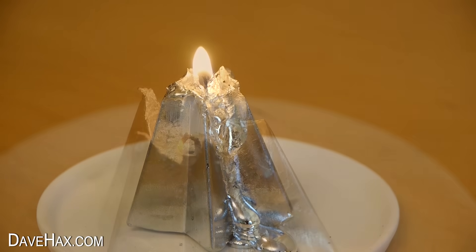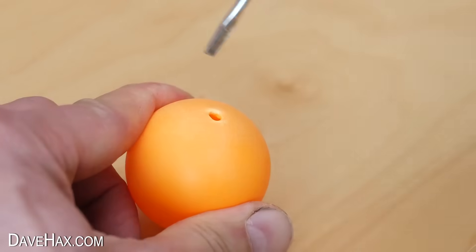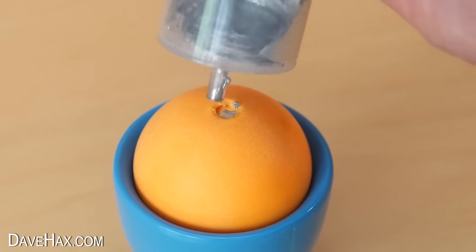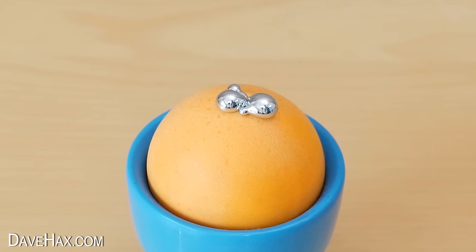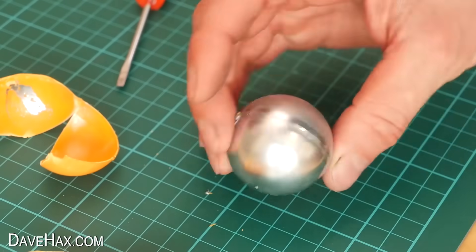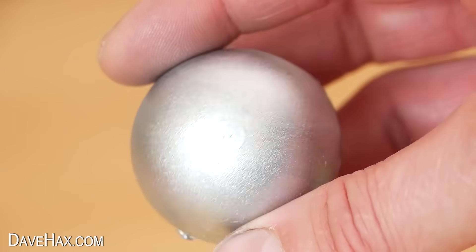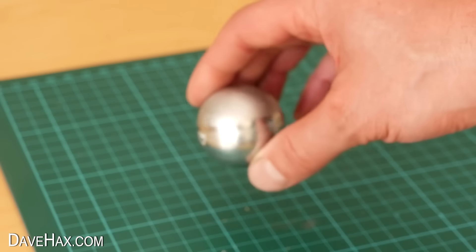For the next one I wanted to make a round metal ball. So I poked a hole in a ping pong ball, stood it upright in an egg cup, then filled it with Gallium. As it cooled down it actually expanded a bit, so I snapped off the excess, then peeled off the plastic shell to reveal a really cool almost perfectly round metal ball. It feels really dense and it actually rolls really well.